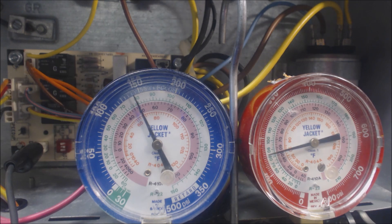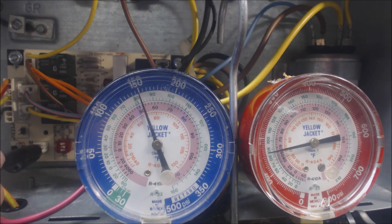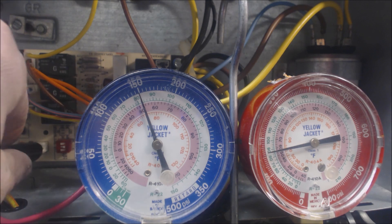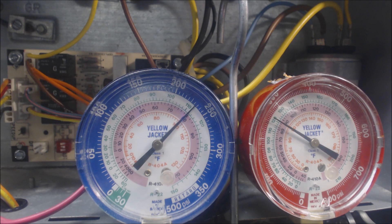Once you're done checking that, all you have to do is pull this and that'll make the board think that the temperature on the coil is now 80 degrees — meaning that all of the ice is melted off of it and it's safe to turn to normal operation in heat mode. Here we go.